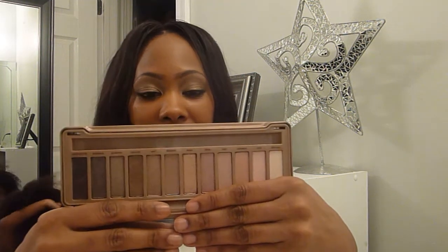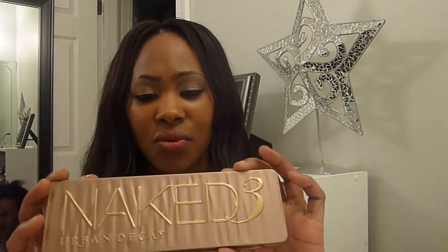And then I have the Naked 3 palette, which is different from the first three palettes they came out with. This is more of the rosy, cool tones, and you can do so many looks with this palette. My favorite color in this particular palette is Black Heart — I think it's a really pretty color and I do lean toward the dark side as well. I absolutely love these palettes and the packaging. It also comes with a brush. The packaging on the 2 and the 3 is really sleek and goes perfectly with the colors inside.